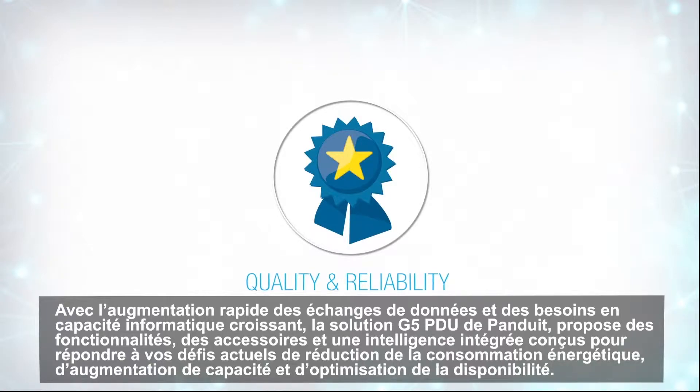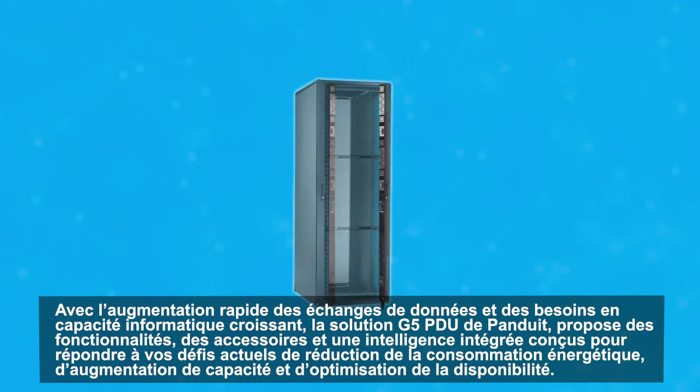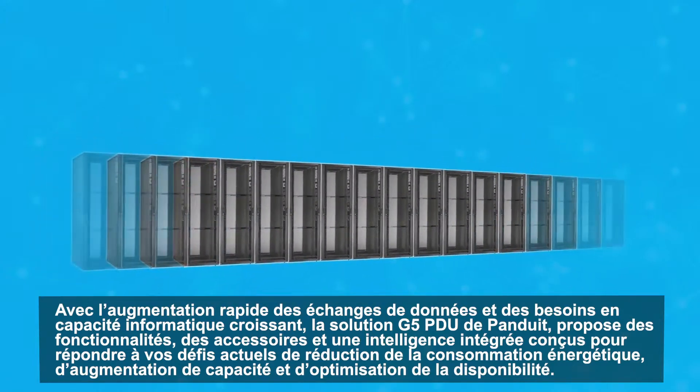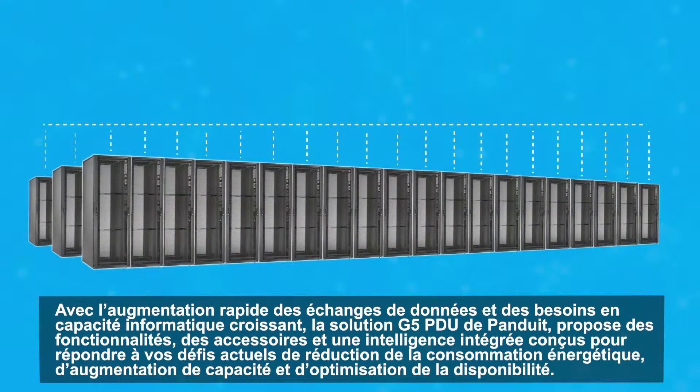With today's rapidly increasing data traffic and demand for more computing power, Panduit's G5 PDUs provide the features, accessories, and built-in intelligence to help you reduce energy usage, increase capacity, and maximize uptime.